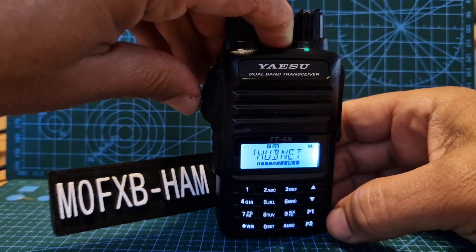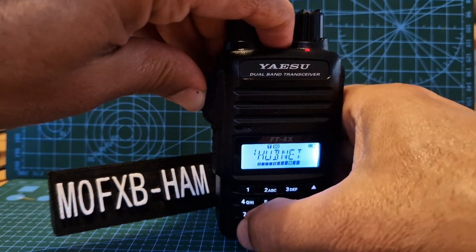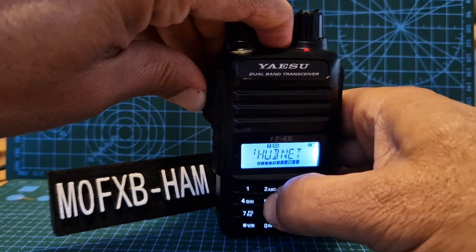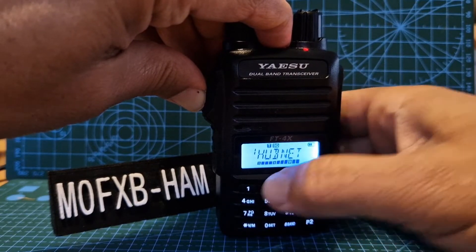Oh, we mucked up there — start again. You can start again: star, three, four, one, five, two, two.